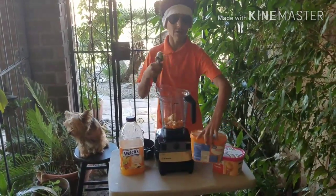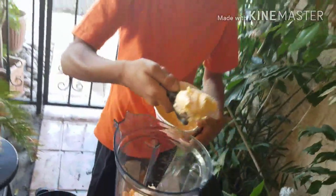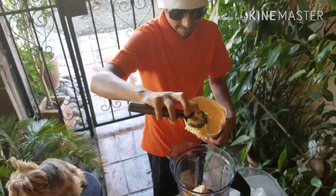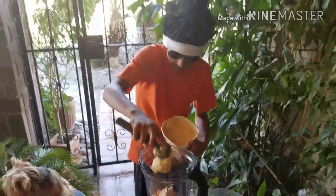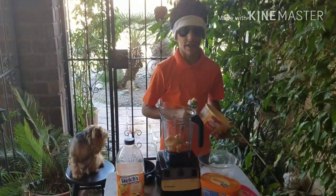All right, so now we are going to move on to the mango. Pop some of this in — look at this! All right, so now that the ice cream is in we are going to move to the next step, so I will come back to you guys when we have all the ingredients.